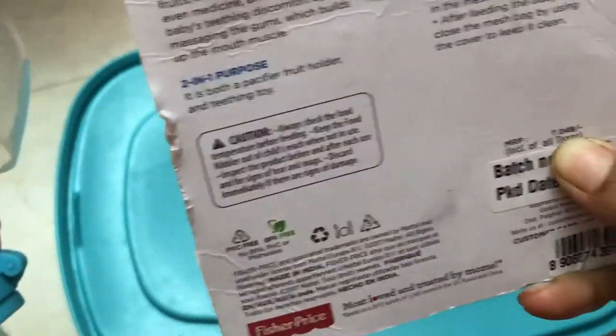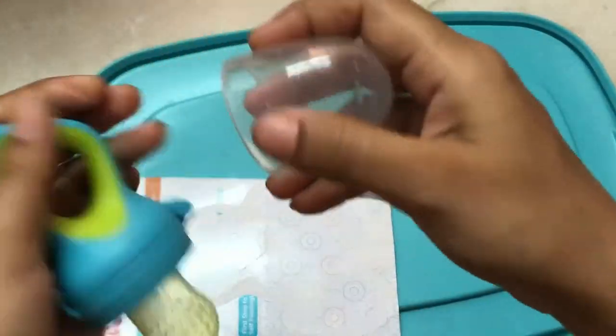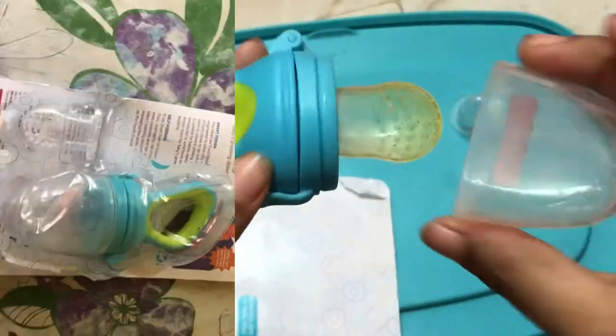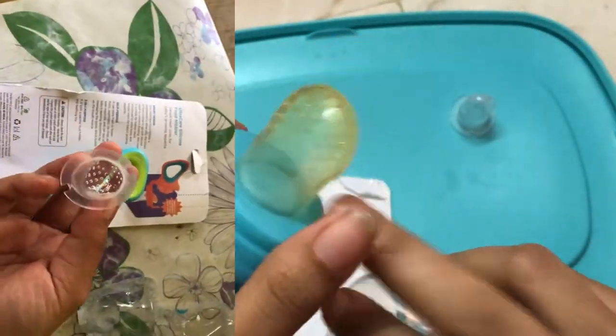We have $249. What you have in the pack: this is a cap, and this is a fruit mesh.